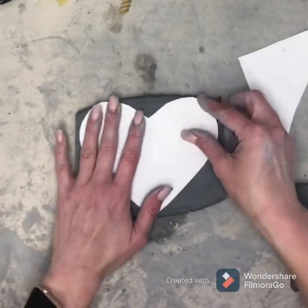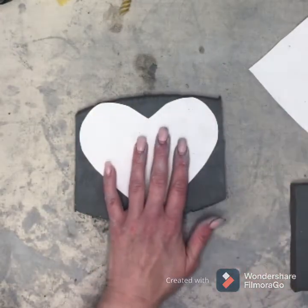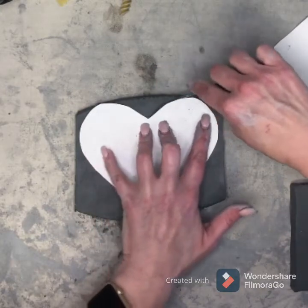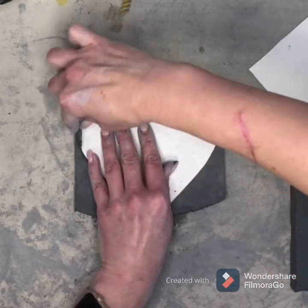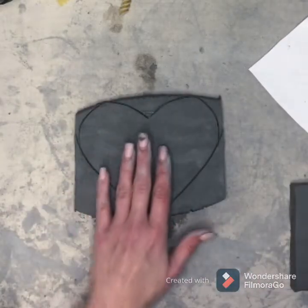You're going to take your heart stencil and trace it on your plastic wet clay — this is the plastic stage. I'm going to make sure it fits on there; mine fits just right. I'm going to trace my heart with my cutting tool and...